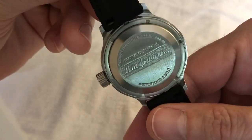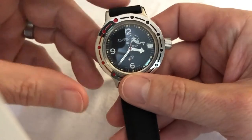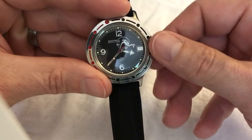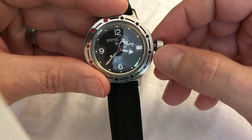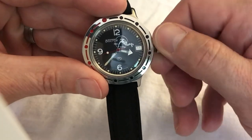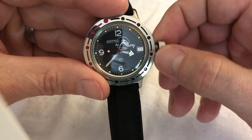There's some cool Russian writing on the back. And not only is this automatic, but it's also hand-windable. You unscrew the crown, put a little outward pressure on it, and you can wind it.